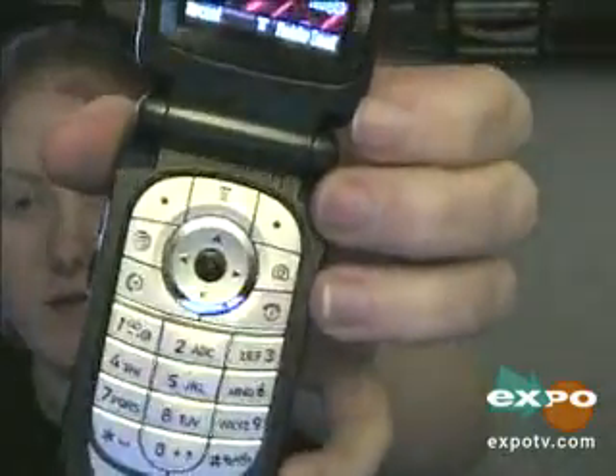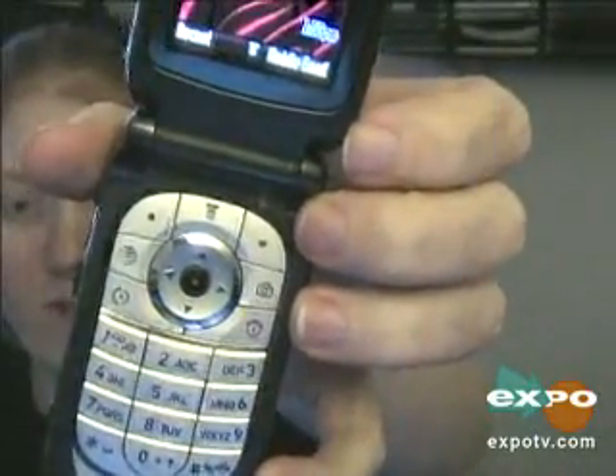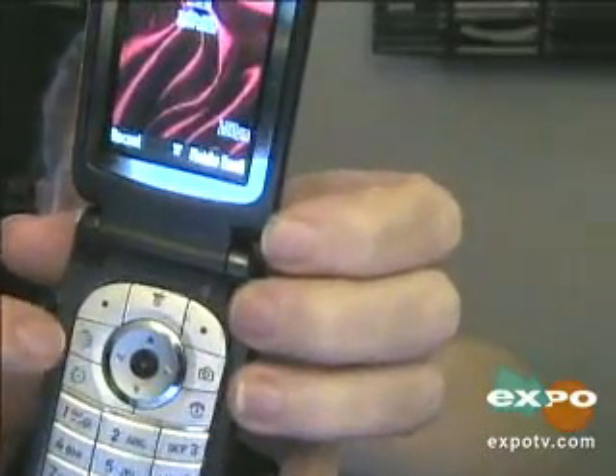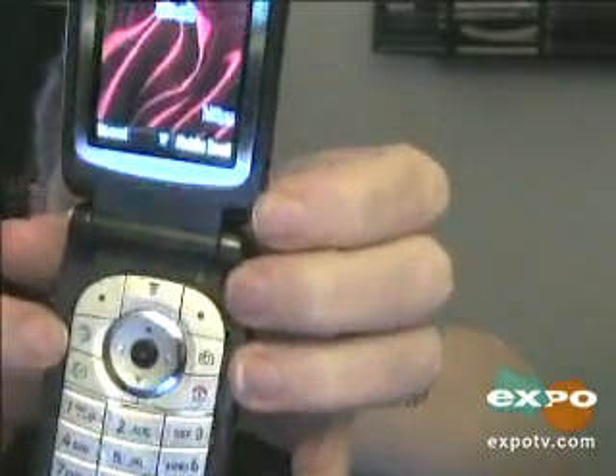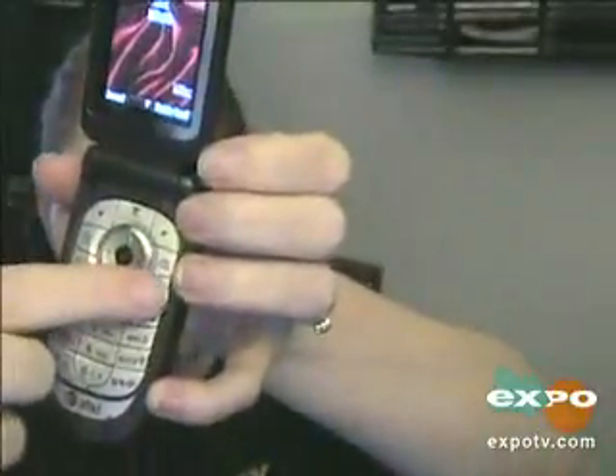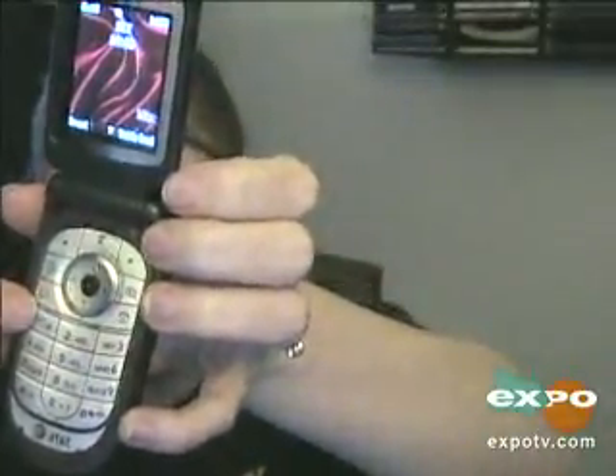Here is the microphone for the push to talk. It's got a regular keypad, a send and receive menu, and the little button over here is my AT&T web. And the send and receive buttons are right over here.